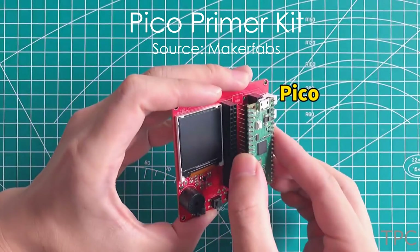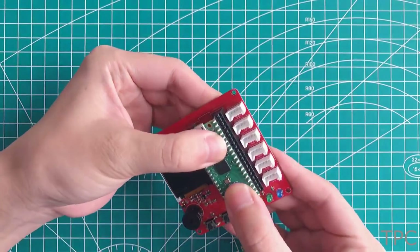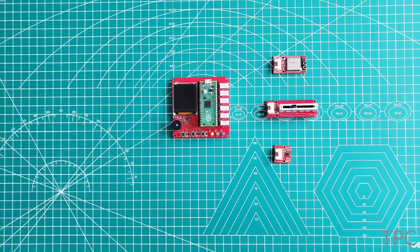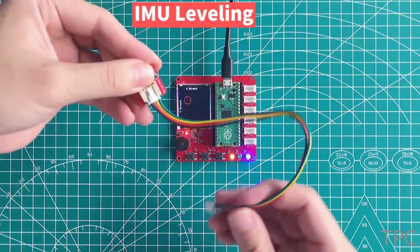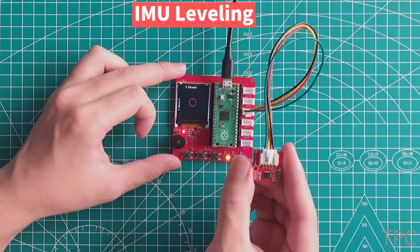The iPico Expansion Board comes with an inbuilt OLED screen and a buzzer. With this in your workbench, you just have to plug in the necessary sensors, like the MPU605.